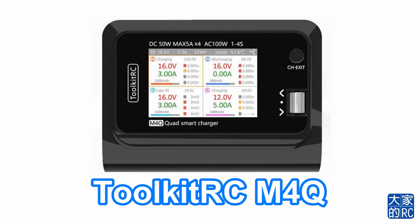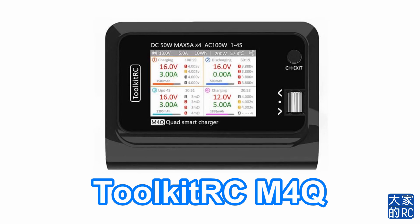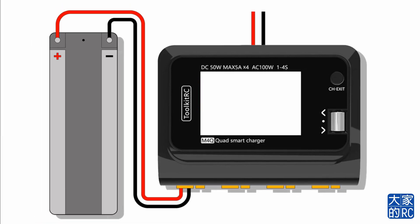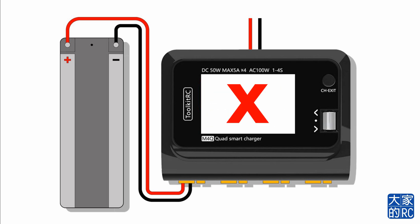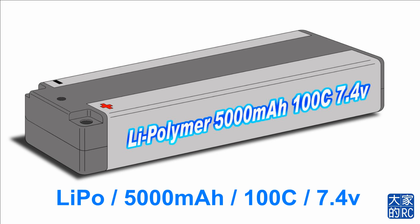這次我們會使用Toolkit RC的M4Q來做舉例。駁好電，按個按鈕，好像手提電話這樣就充電，原來是不可以的，所以你要輸入一些資料，看清楚。